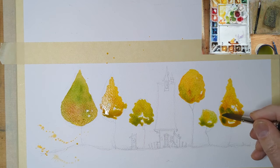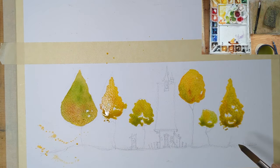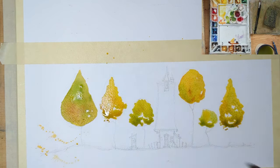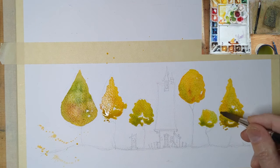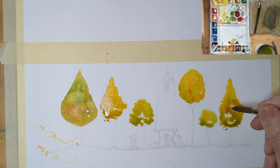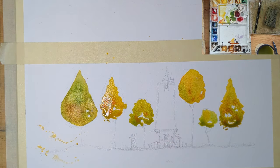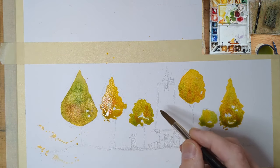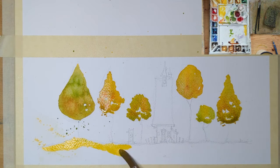I apologize for the lighting — it was a rainy day and I have a light off to the side, which is why you've got that big glare on the paint. When it dries it'll be easier to see. I put some water into the tree on the left to create some cauliflower effects, just to see how it would look. It's just a practice piece.